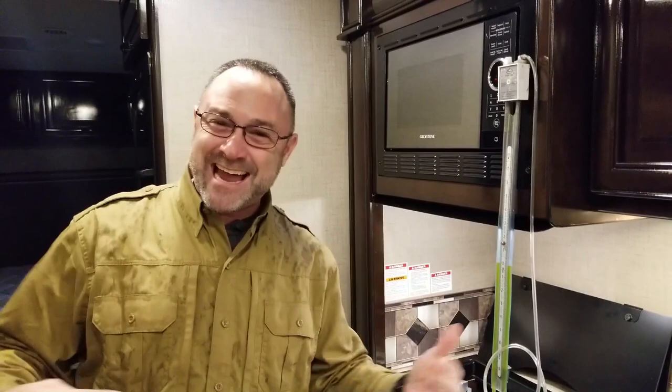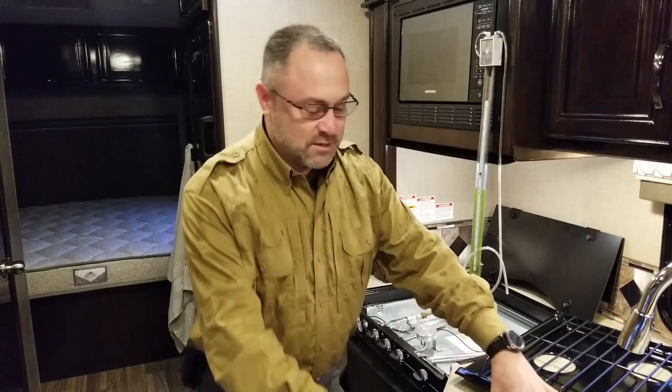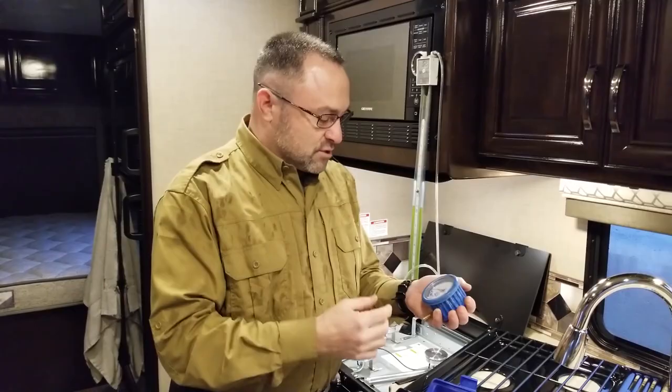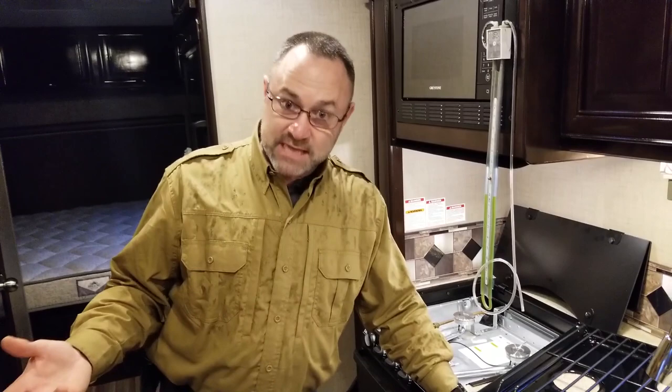What is this pressure in water column units? According to my manometer, the outer ring is ounces of PSI and the inner ring is inches of water column. When I'm at 10 inches of water column, I'm at about 6 ounces of PSI. So 11 inches of water column is roughly 6 ounces of PSI.